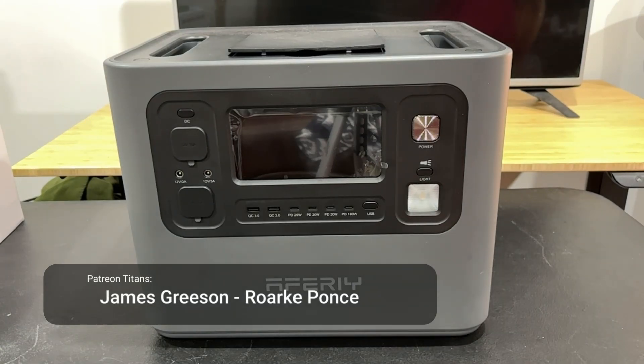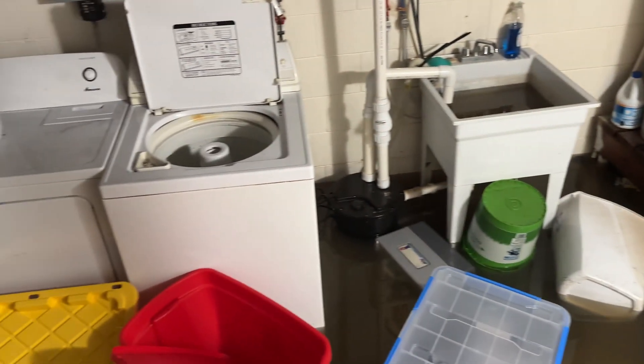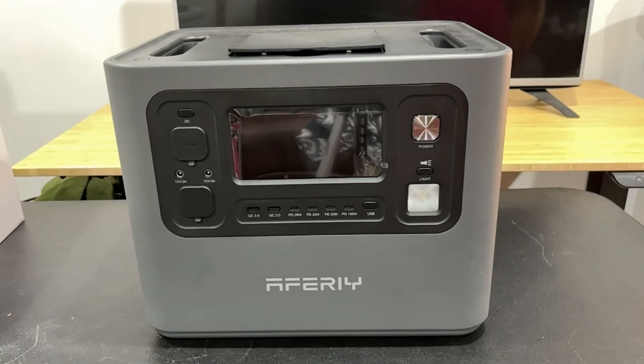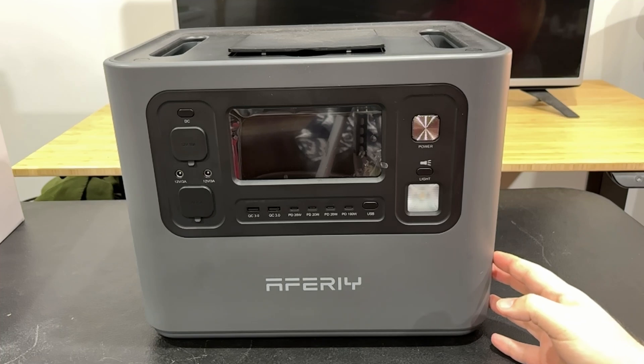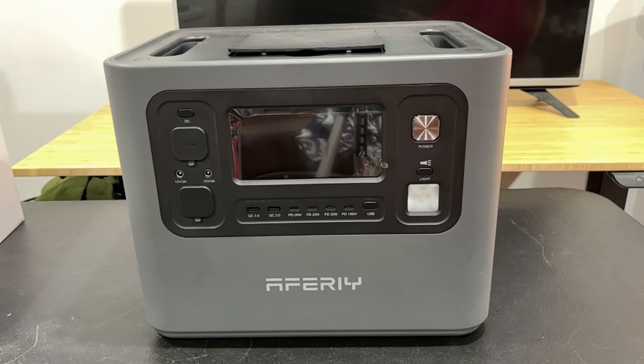I'm here today with another power station and I really like this one. About 10 days ago the house flooded — the basement flooded, we had about four feet of water down there. It's gonna be hours before I can get down here and actually see what's going on, but first let me tell you what's going on with this thing. It has a 2400 watt power output and a 2048 watt-hour battery capacity.